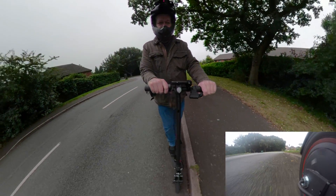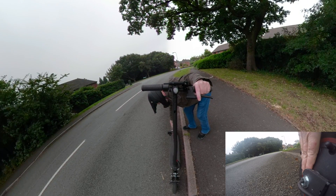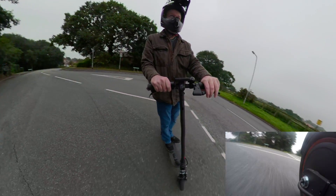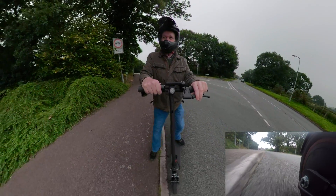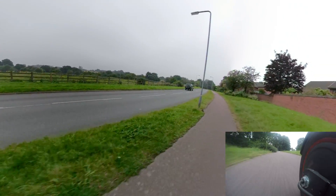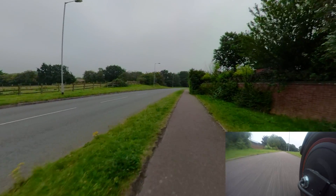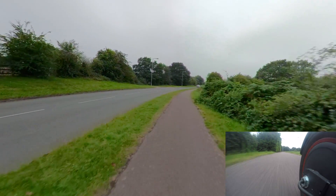Just check the motor temp — bloody hell, that brake really does pull well. It's warm, not hot. Oh yes, I really do prefer this Phase Runner. I prefer the Phase Runner to the Sabbaton for this — it's a completely different world. I prefer it for this sort of application; it's so much smoother.